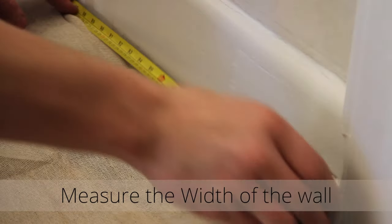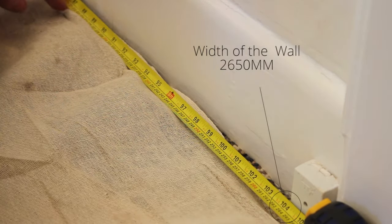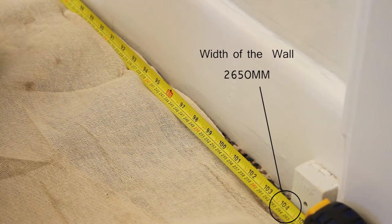Once you've dressed the radiator, you then need to work out the centre point of where you want your radiator to be positioned. Then mark the centre of the radiator onto the centre of the wall.